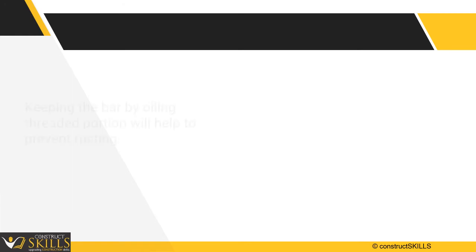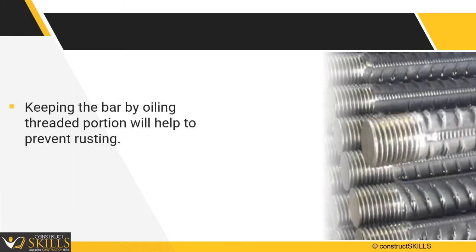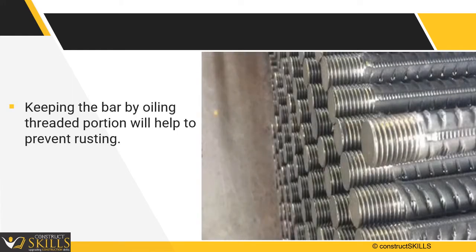After threading, bars are kept in storage for their use. Keep the threaded portion oiled, as it will help prevent rusting on the threads.